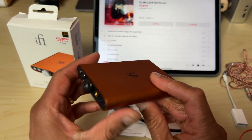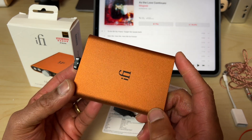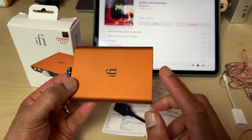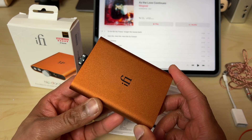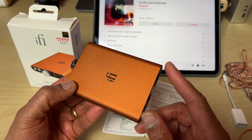The battery inside is a 2200mAh affair which iFi reckons will get you through eight hours of listening, and in my few weeks with this device I'd say that seems fair — it lasts a very decent amount of time between charges. The great news is that you can charge and listen at the same time.